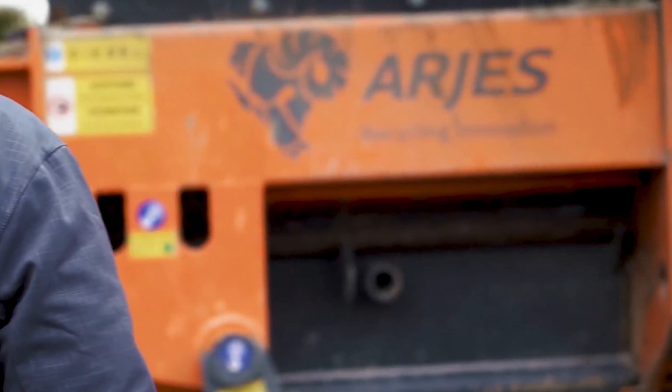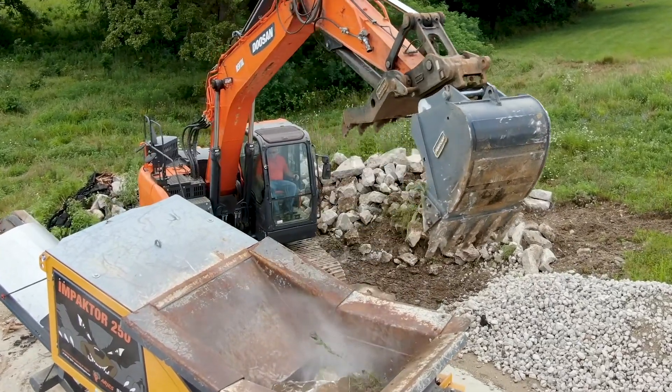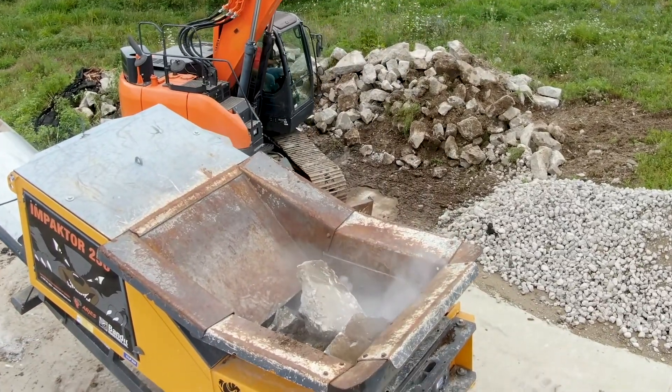I'm Bart Menning with Bart Menning Tree Service here in Columbia, Missouri. Today we're with the RJ Bandit Impactor 250. This is a machine that I'm looking to purchase because it's so versatile it can go on the job site.